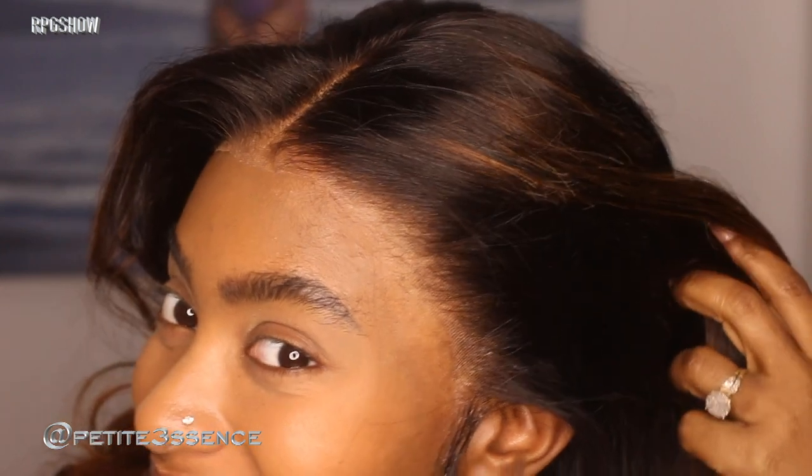One of the baddest in the game, in the wig game. I'm not going to put a comb through this wig — not even a comb — I'm just using my fingers, kind of finessing the waves. It's giving effortless. It's giving natural. It's giving easy, breezy, beautiful cover girl.